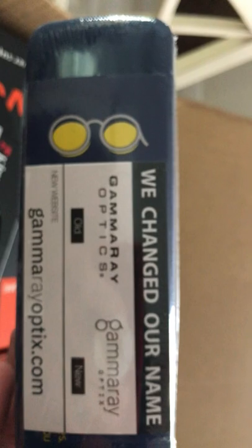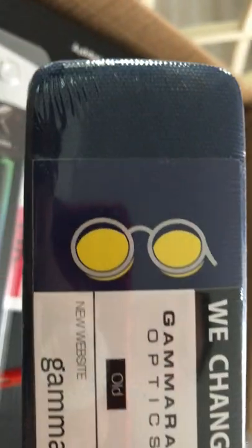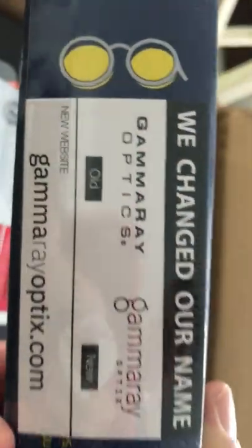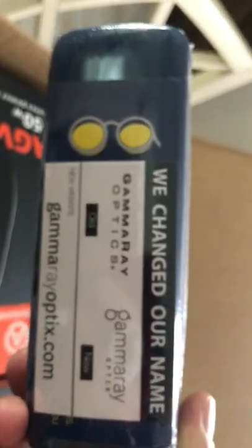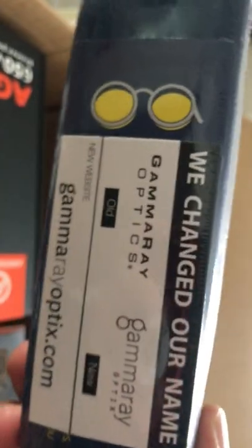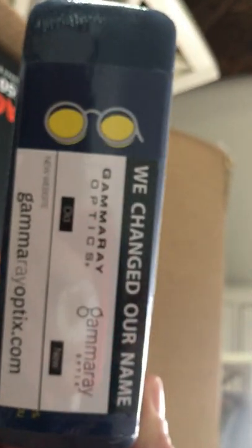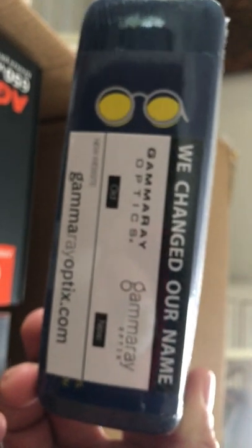These are blue blockers. If you stare at a computer all day, you'll want to put these on. It'll keep that blue light crap from getting into your brain. It's just blocking the blue light emissions from computer screens. And if you sit in front of them all day — which most people do, most people don't work outside with their hands anymore, they're inside staring at computers — I'm going to see if these actually make a difference for eye strain and headaches.